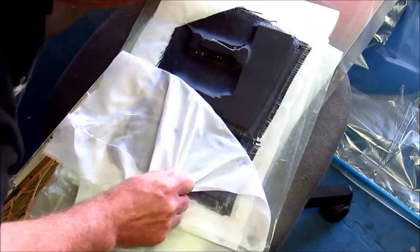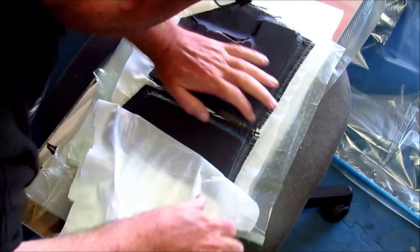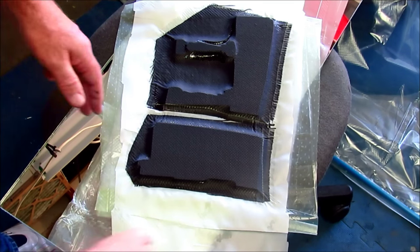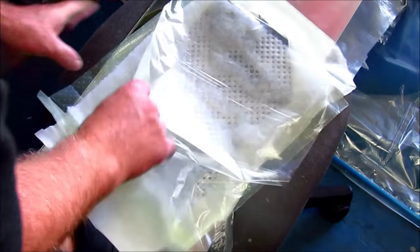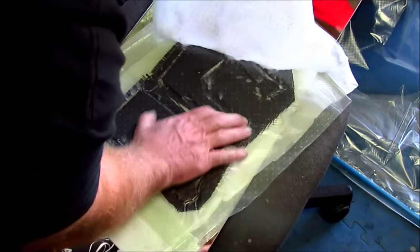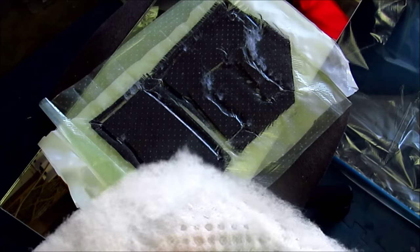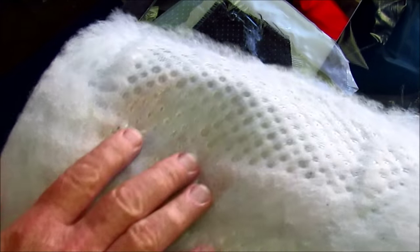Nothing really sticks to peel ply either, but you've got to pull pretty hard to get it to come loose. Nice looking part — flip it over, do the same thing. Release film, rip off this polyester stuff, and you can see there's some resin that has wicked into this material.